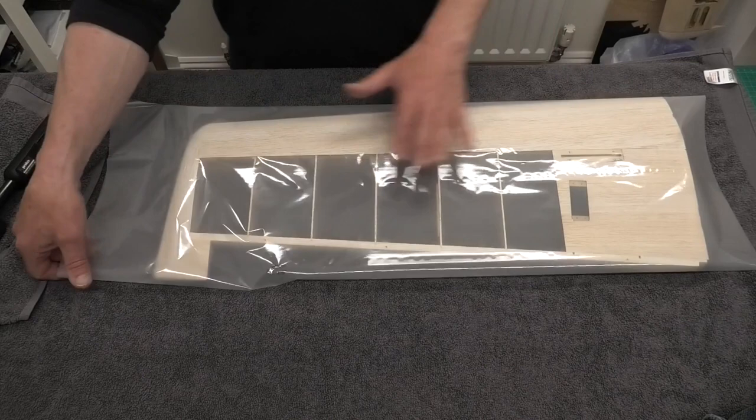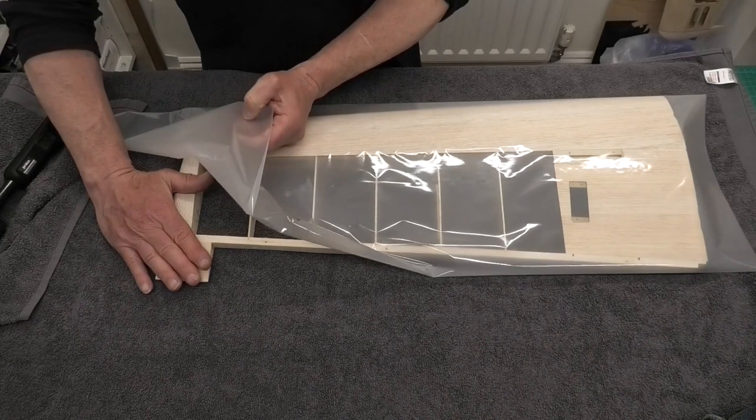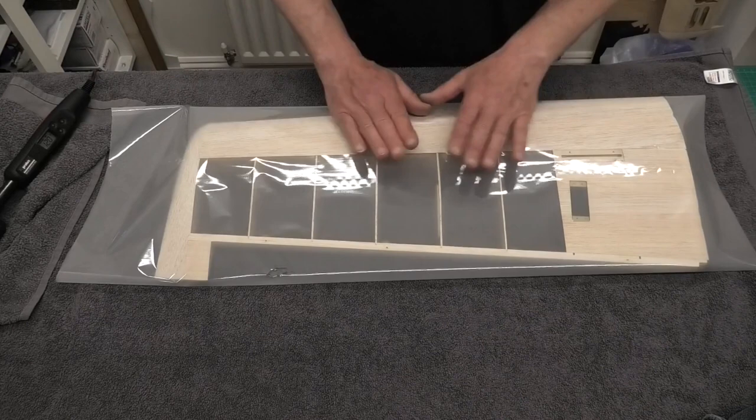You can see the covering film is opaque, and when we heat it up and shrink it, it will go clear. This is the shiny side, and we have a matte side on the underneath — that matte side is the glue. We don't need to do anything to the balsa, we just need to make sure it's clean, dry, and dust-free, and the film with its own glue will stick as we get it hot, just as you would with a normal covering film.